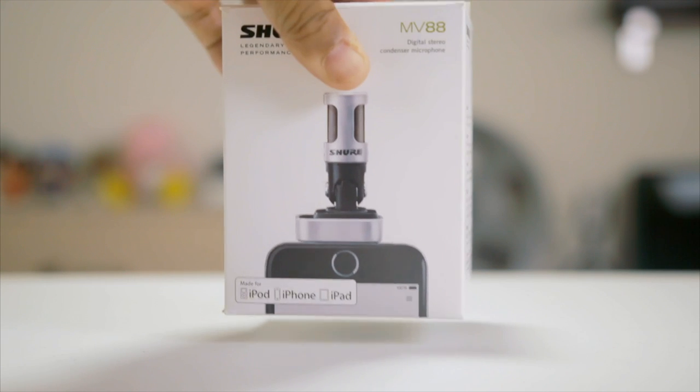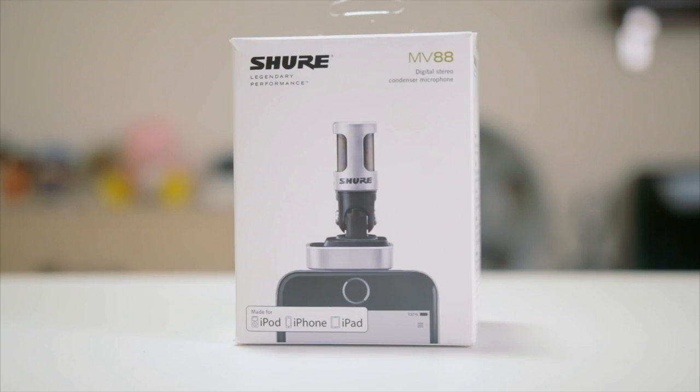Hey guys, how y'all doing out there? My name is Malik and today I'm bringing you the review of the Shure MV88 iOS digital stereo condenser microphone. Before we get too deep into this thing, I'd like to thank Shure for providing me with the loaner for this video. Shure did not influence this video in any way, shape, or form and did not tell me what to say.